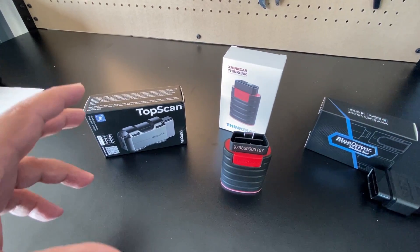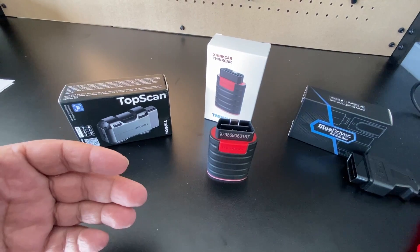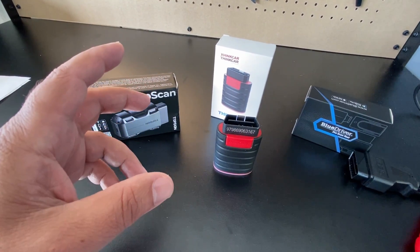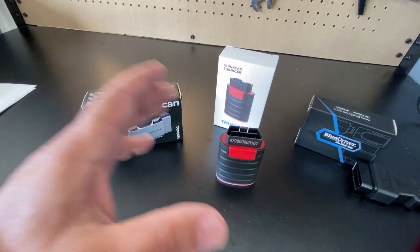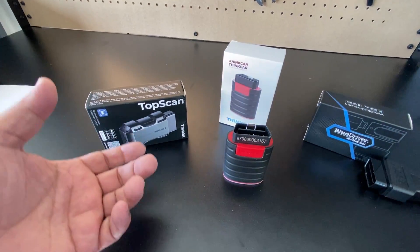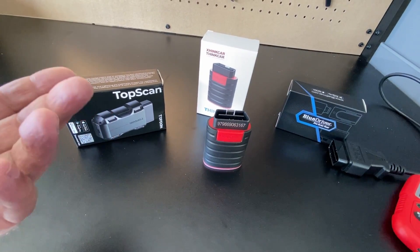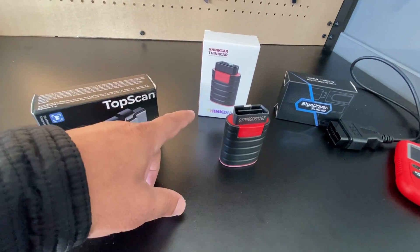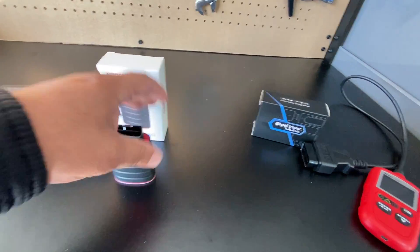You can also use bi-directional control for mechanical components such as fuel pumps and fans. This is really important because newer vehicles have more and more computers, and if one comes offline that feature stops working. For example, if your rear camera isn't working, this can help identify the area. If supported, it will send a command to activate that specific component. Beyond bi-directional functions, there are special functions such as programming steering wheel angle sensors, erasing TPMS codes, throttle body relearn, injector coding, battery registration, and initializing certain components.